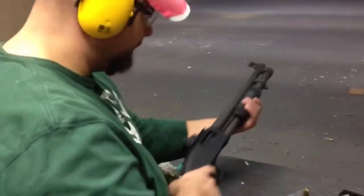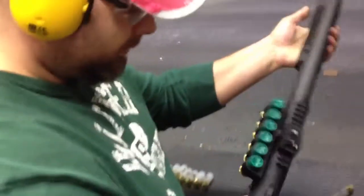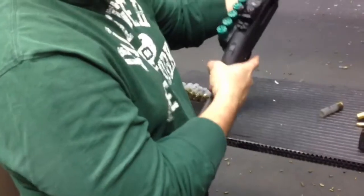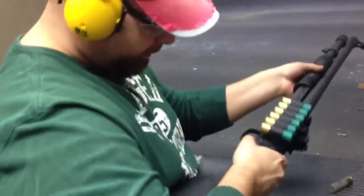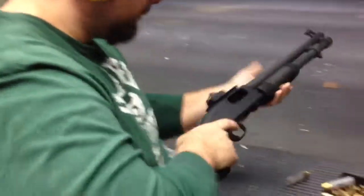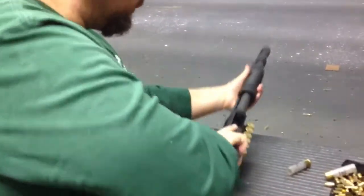So we got Big Shooter here. He's going to test the pattern at seven yards. After he loads it up, let's see if he remembers how. You got to push the release underneath the trigger guard. Push that in, pump the slide. Put one in the chamber, slide it forward.